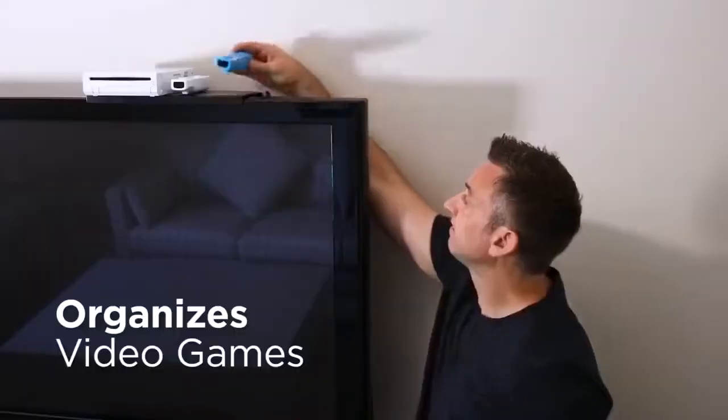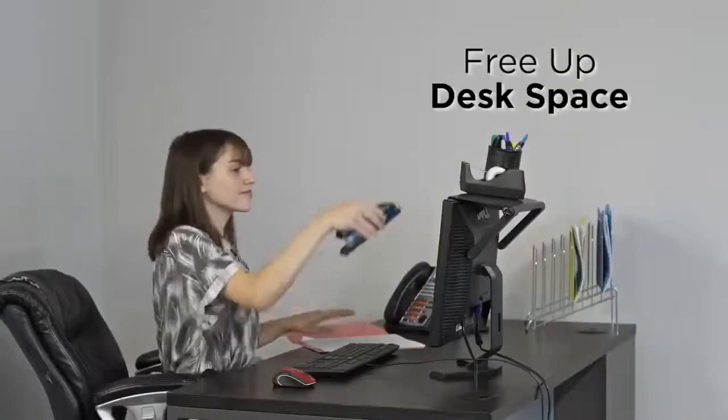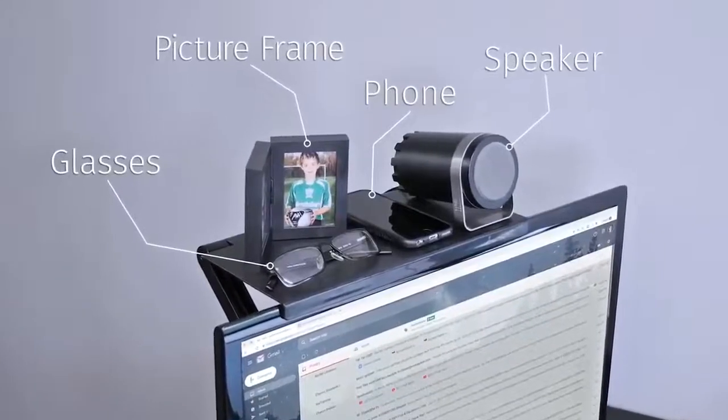Organize all your remote controls easily, organize the kids' gaming area. No room on your desk? Slides on any monitor, freeing up desk space. Holds office supplies, audio speakers for your monitor, media devices, picture frames, and much more.